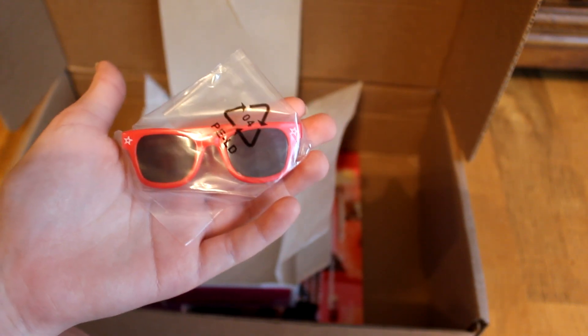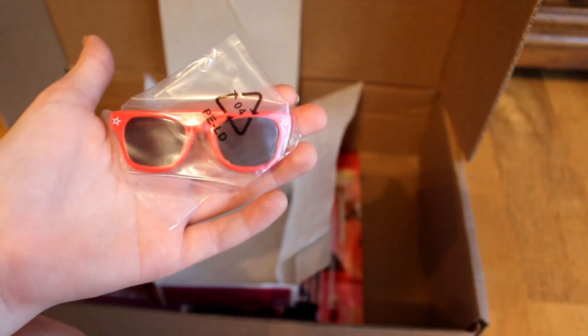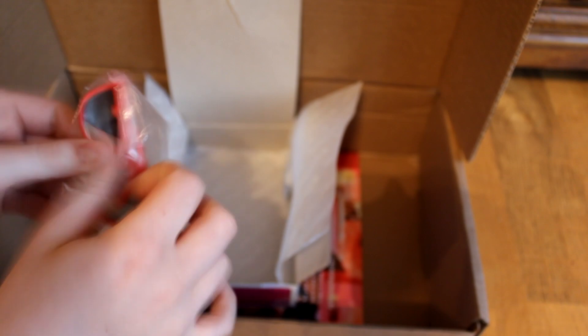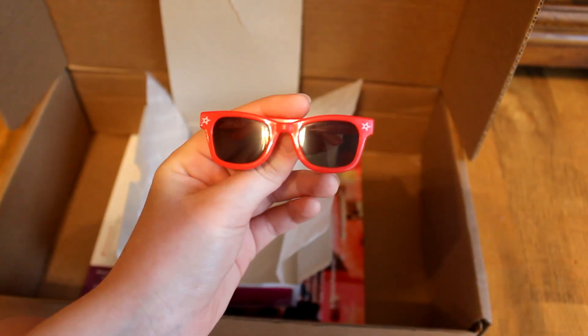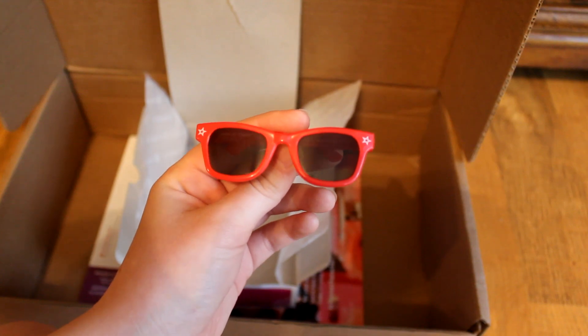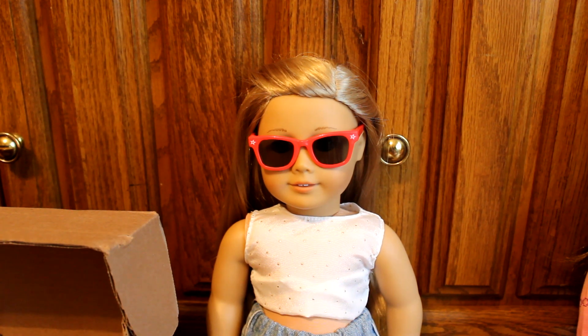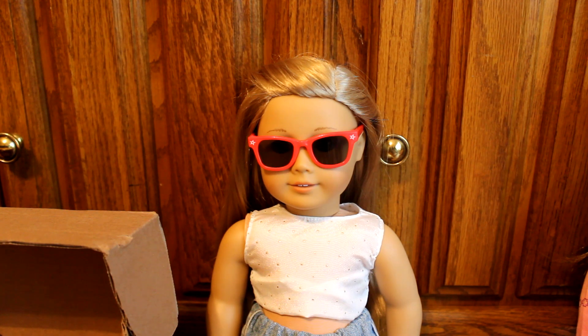The second accessory I was referencing earlier are these sunglasses — they are really cute and looked so cute in the photos online. Here they are out of the package, and I'm going to go try them on my doll Paige. They do look a little lopsided, but I don't think that's because of the glasses themselves — I think that might be because of the way I put them on. I think they do look good and I really can't wait to use them in upcoming videos and photo shoots.